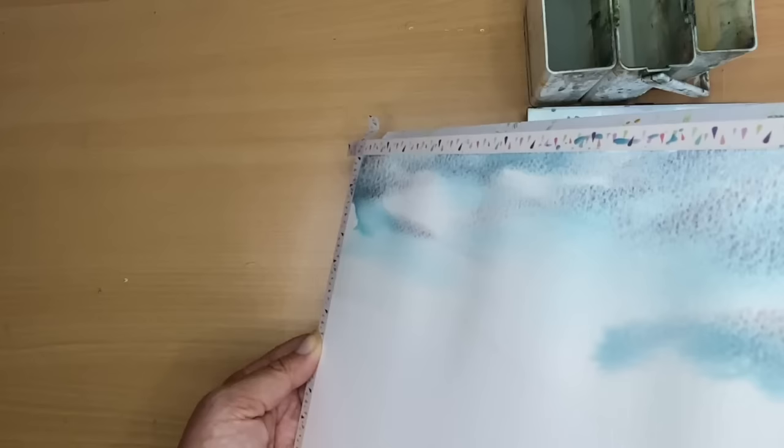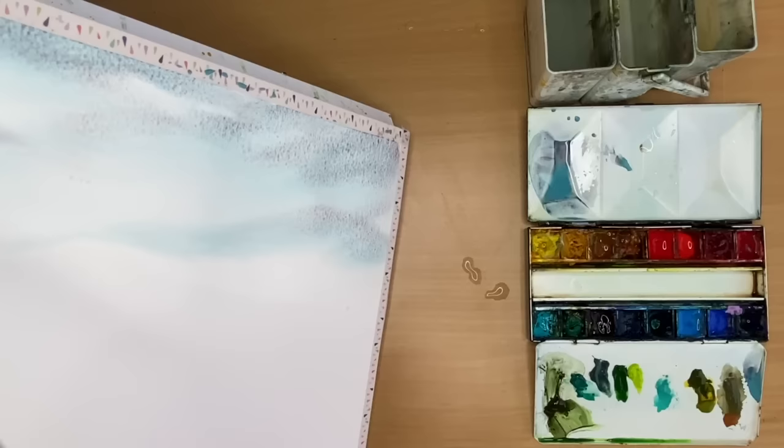You get those amazing textures. I'm just continuing tilting, getting that paint moving and making it a little bit paler as it goes towards the horizon to create a little bit of depth in my painting.